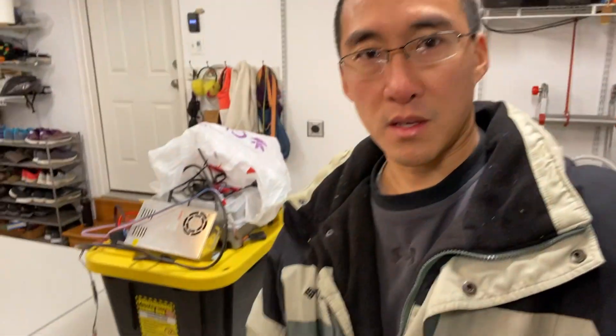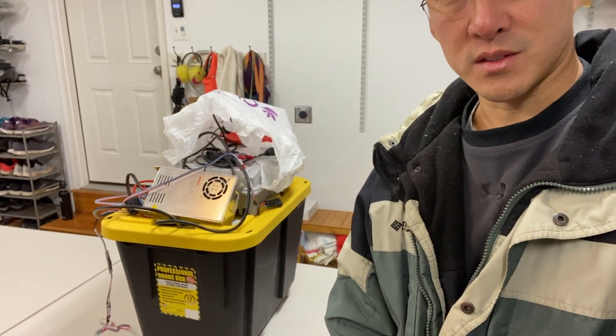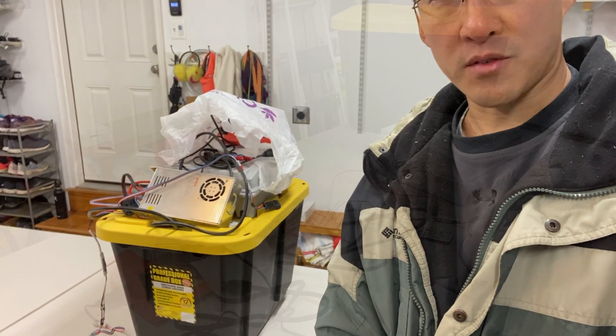Hi, Steve with NEA Family Lights again. What I want to show you today is a bin of equipment that I use to do any kind of field repair, both for my show at my house or at the Vine Church for Vine Lights. I have a bin with a bunch of stuff inside and a few things on top. I take this around if I need to go and do any kind of investigation or repair.